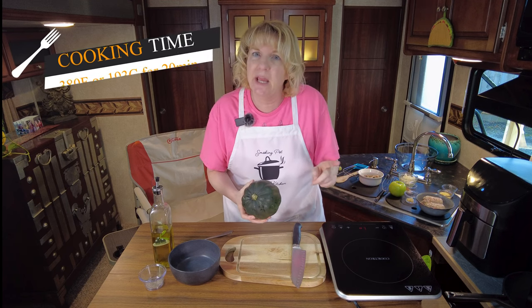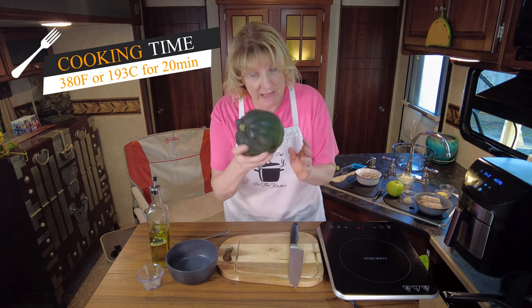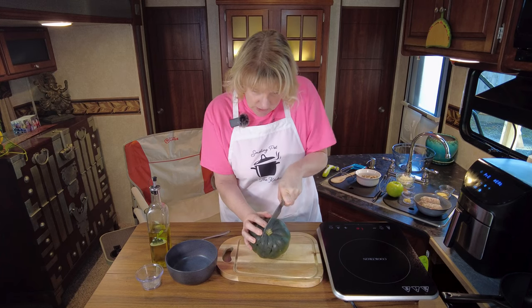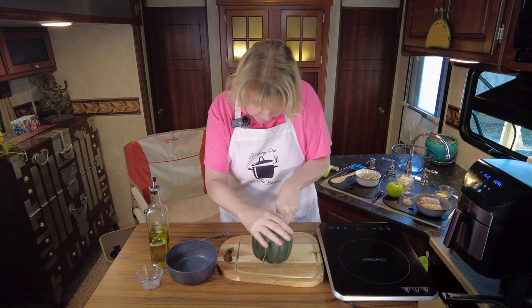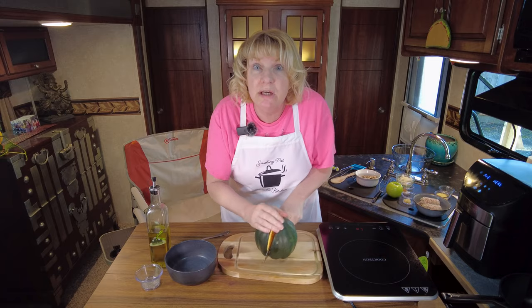Let's get the air fryer going at 380 for about 20 minutes, but you have to prep the squash first - you can't just shove it in. I'm going to cut it in half right down the middle. Easier said than done - actually, not too bad. Don't cut yourself.